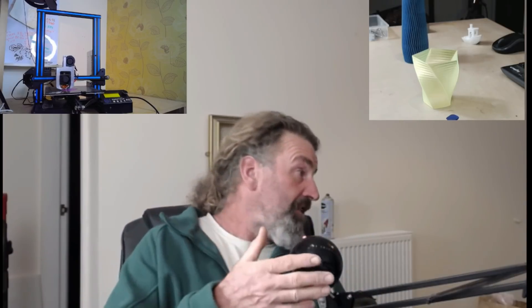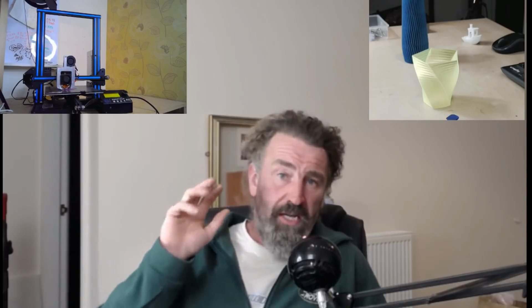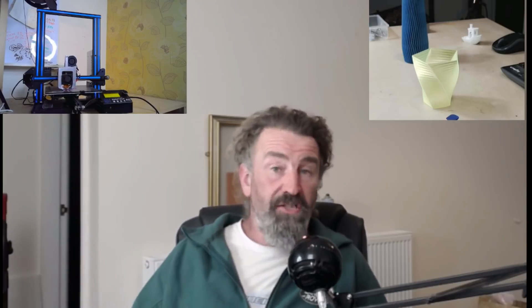Everybody asked me: is it an Ender 3 killer? It's a slightly different machine. It hasn't got a filament runout sensor - mind you, the Ender 3 doesn't come with one either but you can add one. It hasn't got ABL stock but you can put it on. Has it got power loss recovery? No, but do you really want it given all the SD card issues?